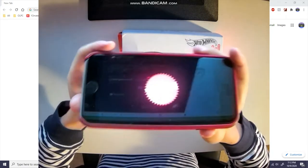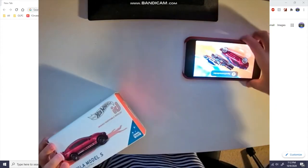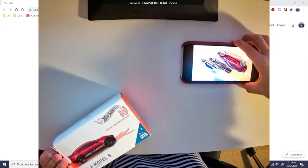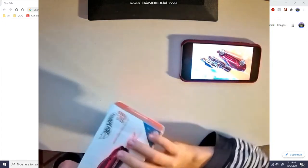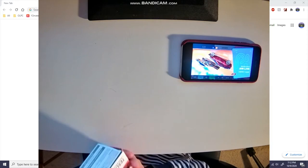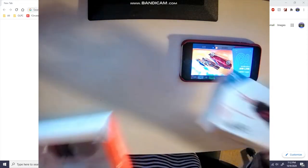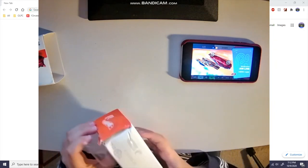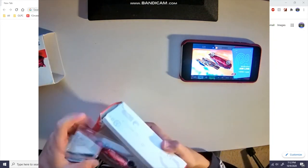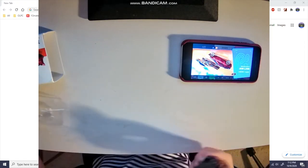After you boot up the app, you take the car out. Okay, it's a slide packaging — here's the car itself. I have already scanned it, but basically it uses...